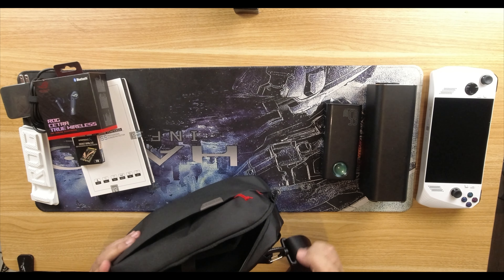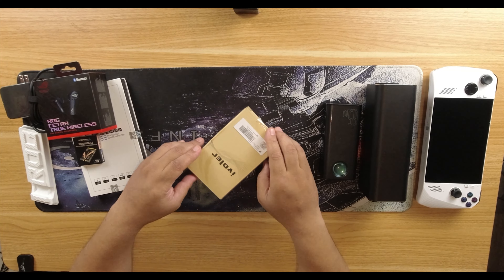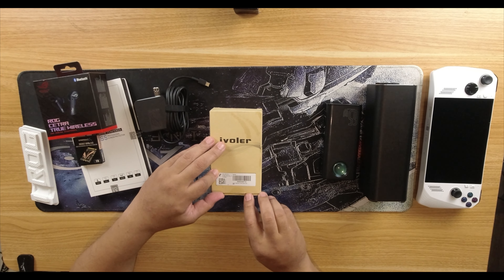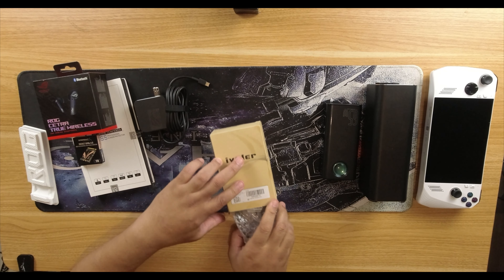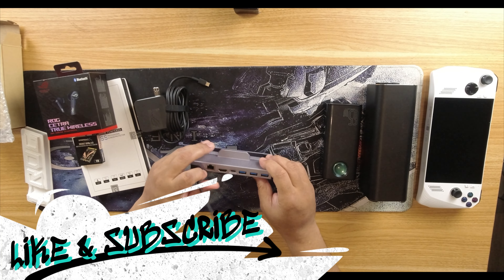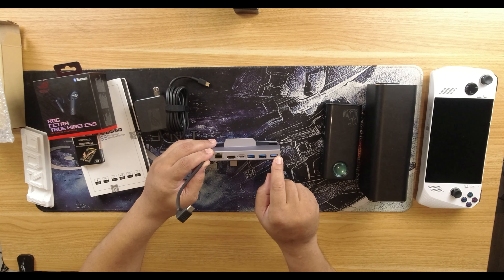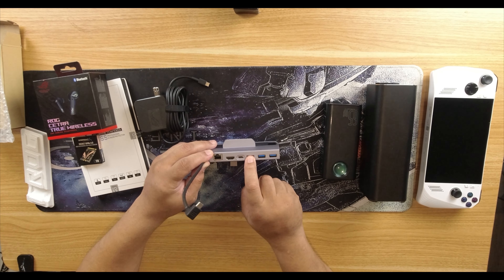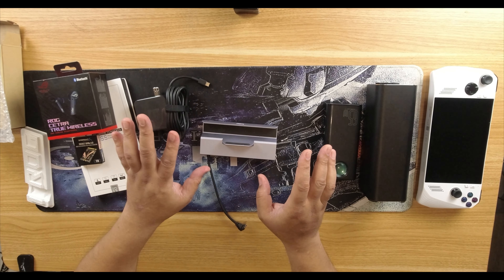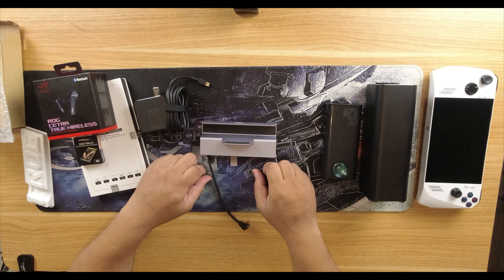They don't have an official dock out yet, but I got the iVoler dock. What makes it special is when you plug in your 65-watt charger, it gives full 65-watt pass-through. For anyone wanting to connect to a TV, this is a valuable option — it has full Ethernet, HDMI out, a power-in port, and three USB-A ports where you can plug in a keyboard, mouse, and external drive. Let's see what this setup looks like with everything hooked up to the ROG Ally.